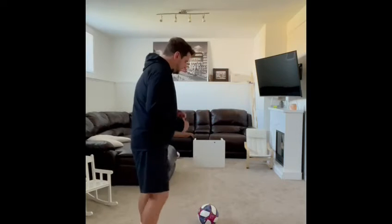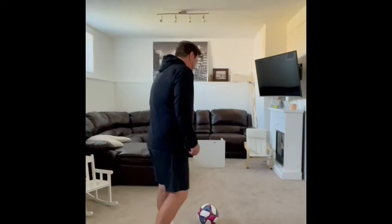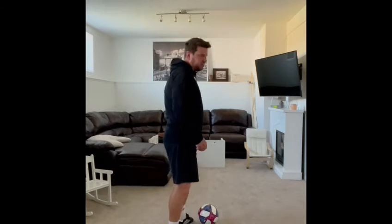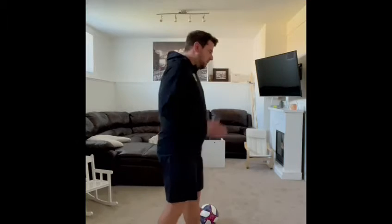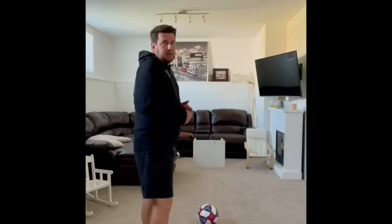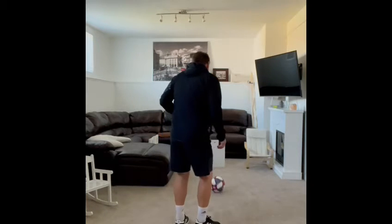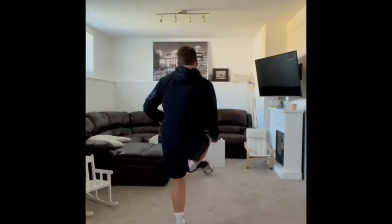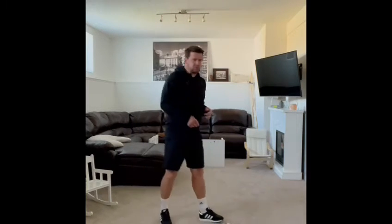Common mistakes I notice are kids standing too close to the ball or too far back from the ball. The other one is that some kids stab and they don't follow through properly — just kicking the ball and stopping, which makes the ball sometimes jump and you don't get that nice roll. Instead, you're trying to sweep through, so you actually finish slightly higher after you strike the ball.